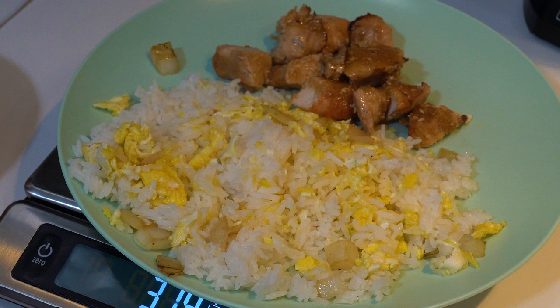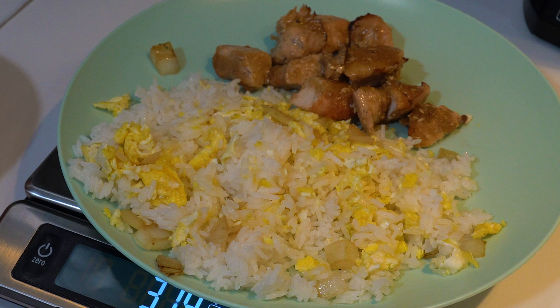This looks awesome, guys. I have two whole eggs, 200 grams of white rice, and four ounces of chicken. This is meal five and I'm looking forward to it — it's going to taste good. See you guys for meal six.